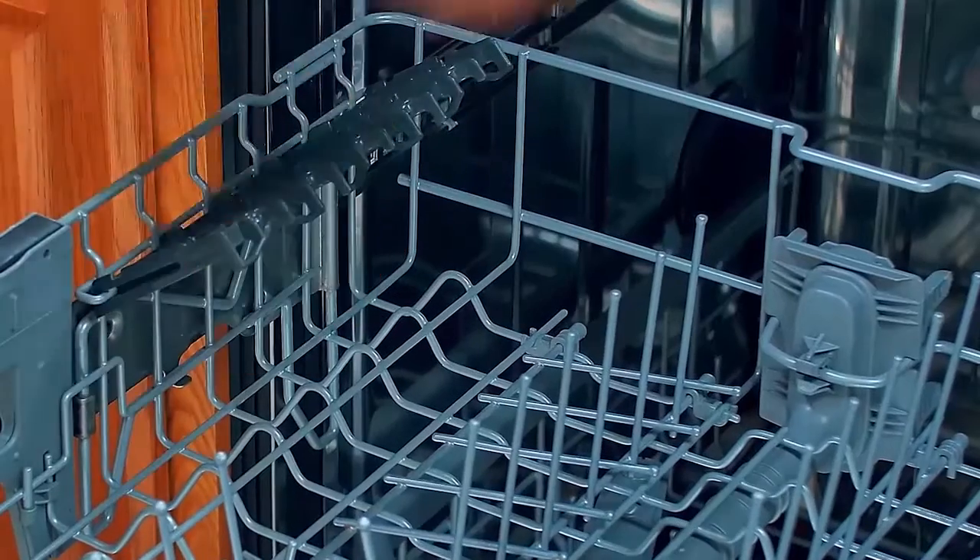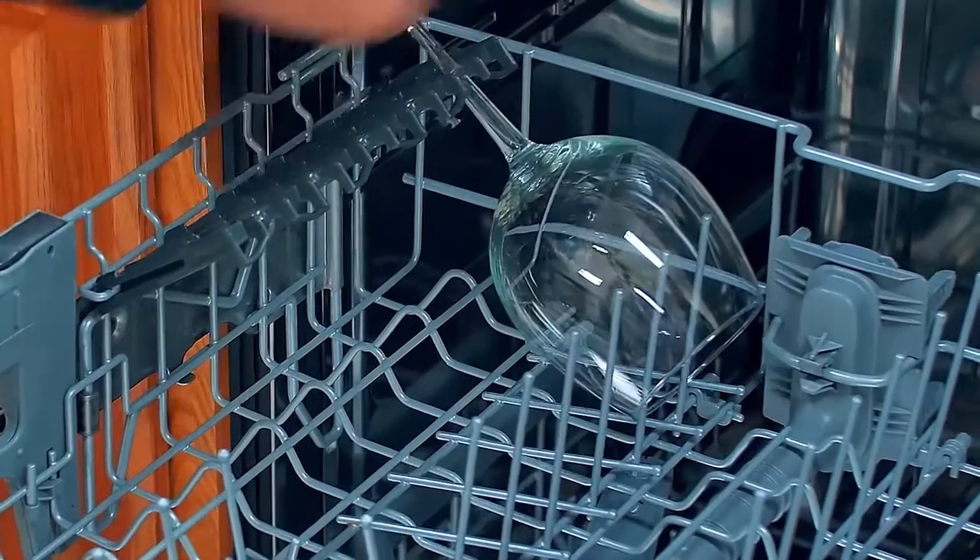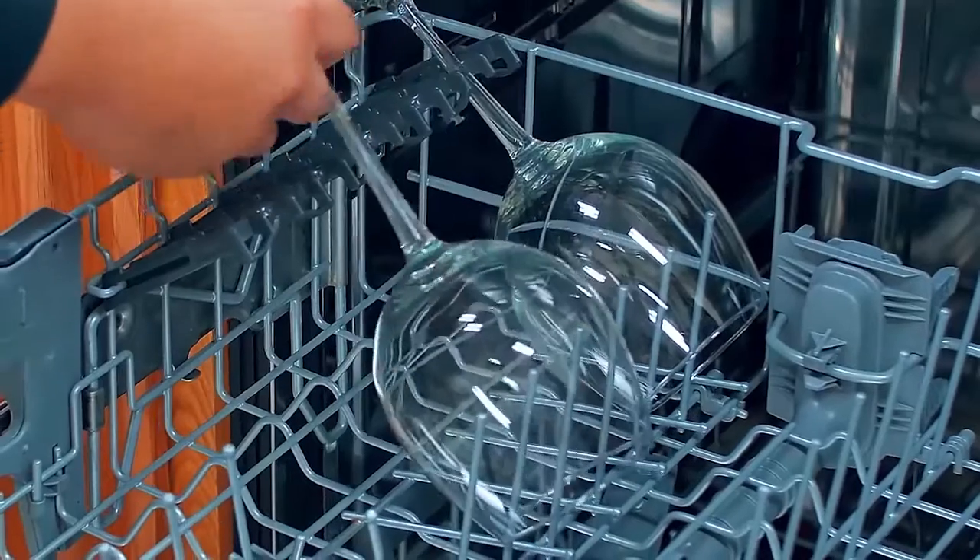Some models have stemware holders that provide support for long stem glasses, which can also be folded up to make way for taller glasses.